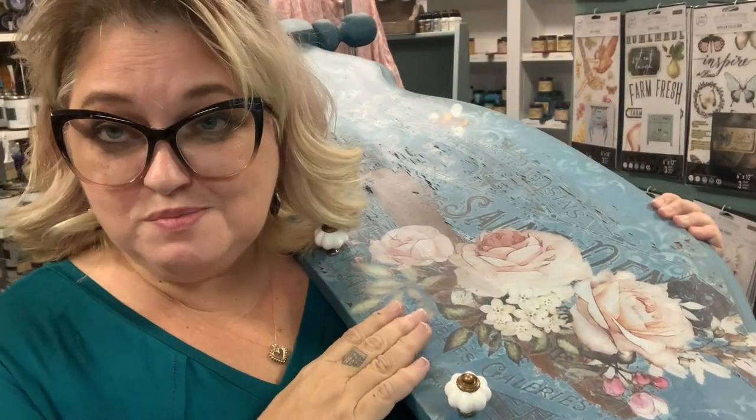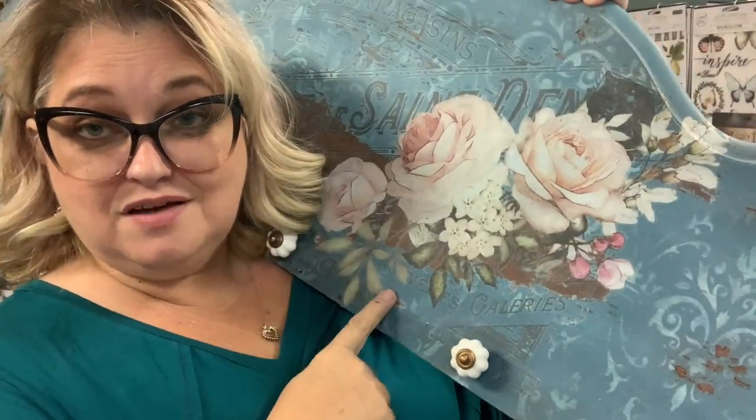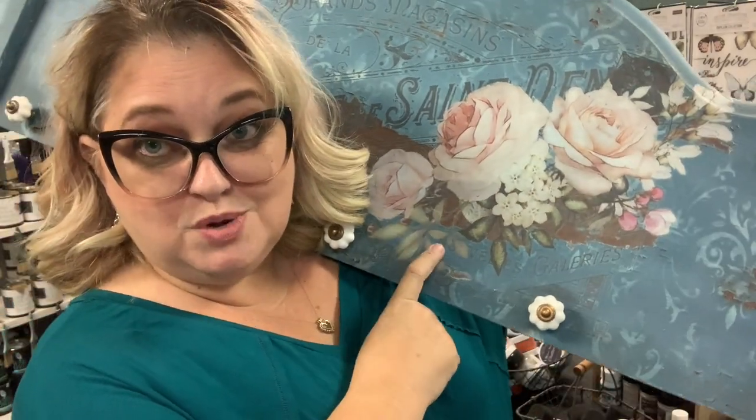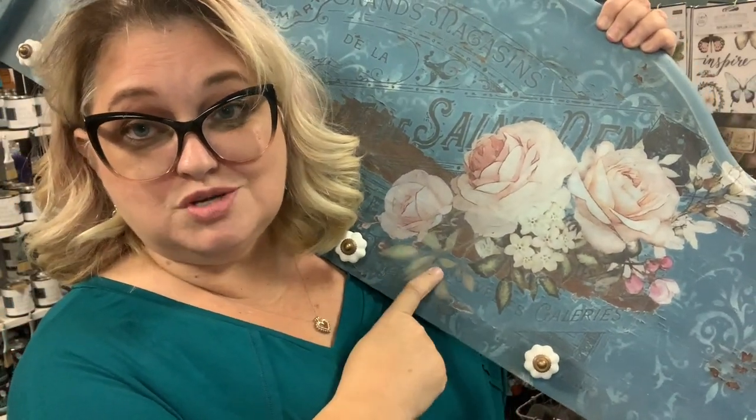So join me as I take you through the process of how I turn a boring footboard into this beauty that is going to accessorize the front entryway of my new home.